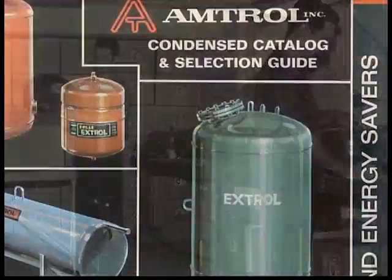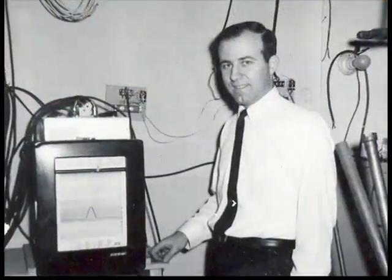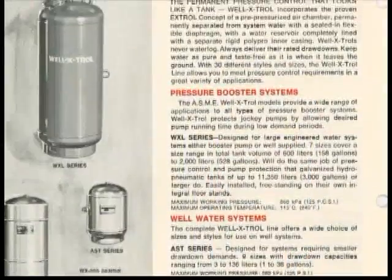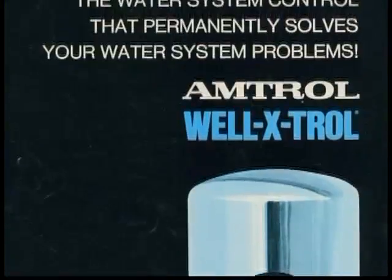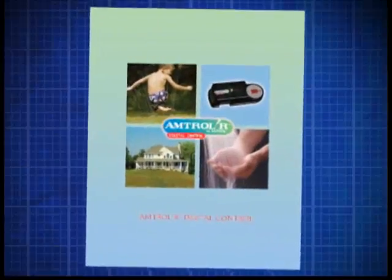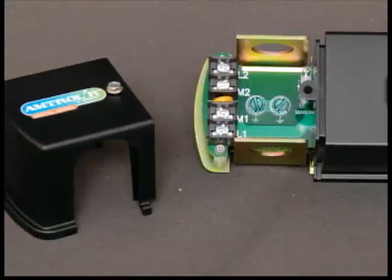For over 60 years, Amtrol has been there for you. Always innovating, always leading with groundbreaking products like the Well-Xtroll pre-pressurized diaphragm tank and the Amtroller digital pump control that revolutionized the industry.